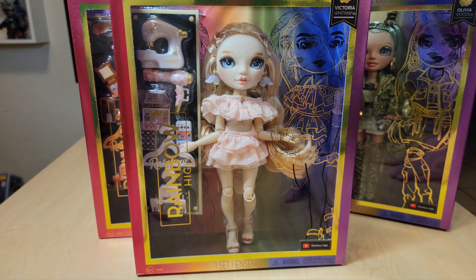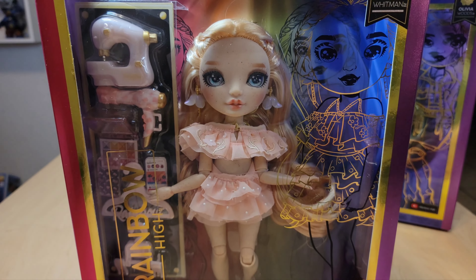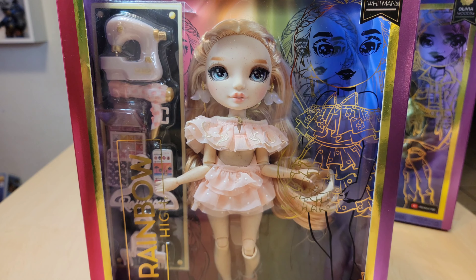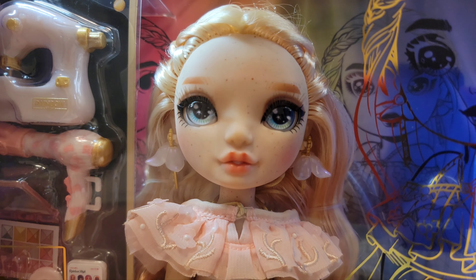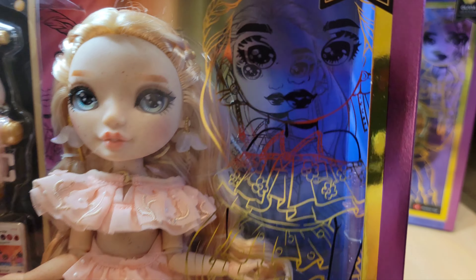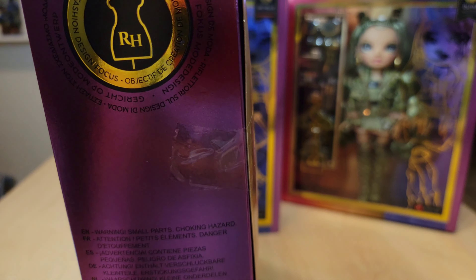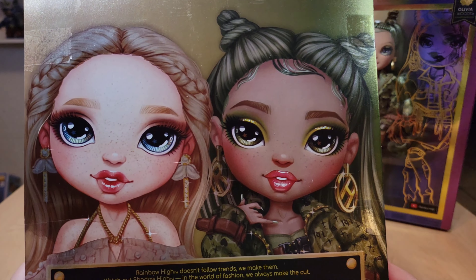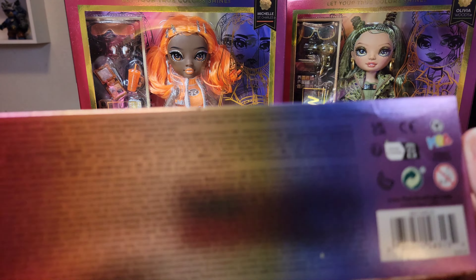First, here we have Victoria Whitman — our strawberry blonde color. Look at the crazy position she's in in the box! What's with your arms, girly? Her hand's upside down too — I think she's ambidextrous, like circus people who can bend. I love her, she's gorgeous. We'll show more when she's out of the box, but this is her box and her artwork, her cute little ruffly dress, her freckles, and all the stuff she comes with. She shares the back with Olivia. Their artwork is so pretty — our earthy toned girlies.